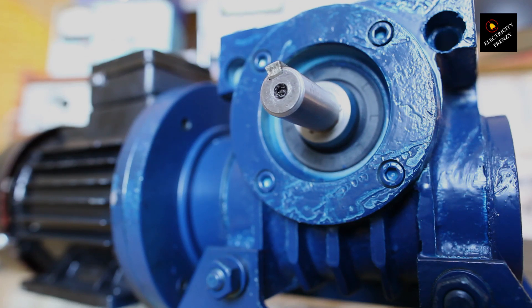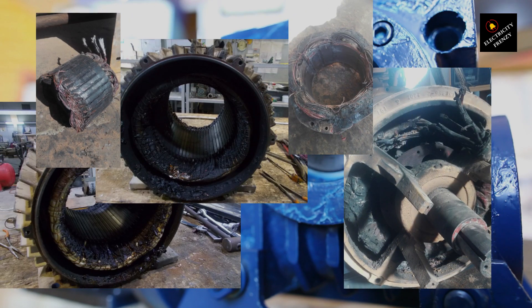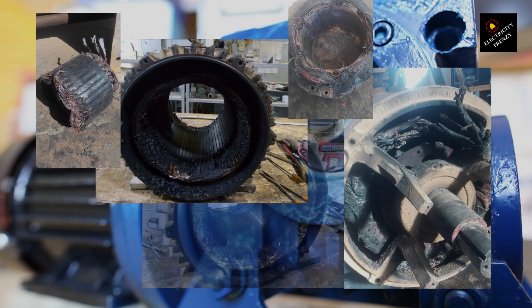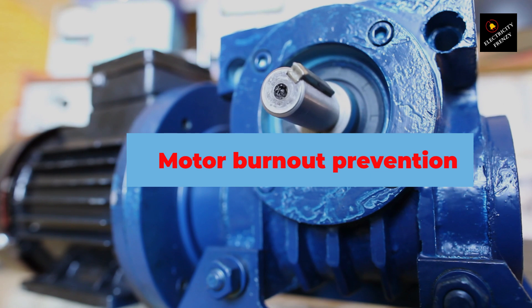Welcome to Electricity Frenzy, the electrifying channel that sparks your curiosity and ignites your passion for all things electrical. As an experienced electrical engineer with over a decade of expertise in electrical maintenance, I'm excited to share my knowledge with you and explore a topic that's sure to keep your motors running smoothly: how to prevent electric motor burnout. So sit tight and let's dive in.